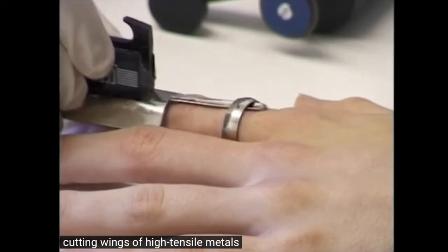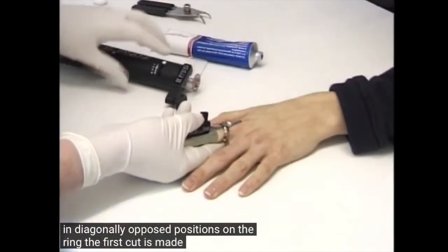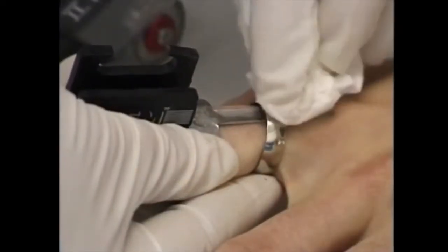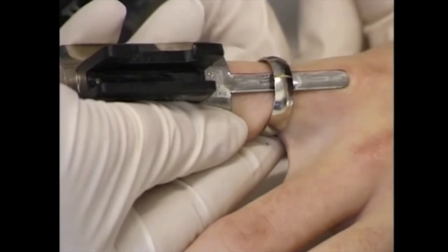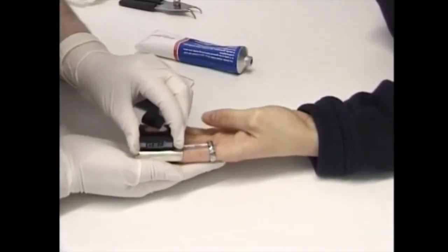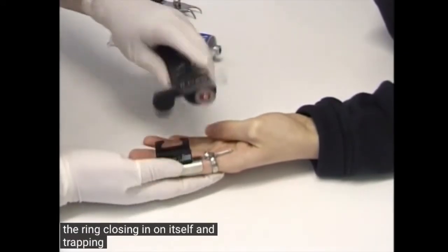Cutting rings of high tensile metals such as iron and steel requires two cuts in diagonally opposed positions on the ring. The first cut is made to a depth approximately half the thickness of the ring to remove the tension in it. The second cut can then be made all the way through the ring without the risk of the ring closing in on itself and trapping the cutting disc.